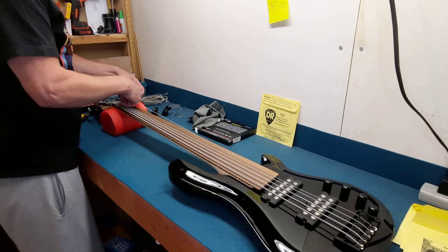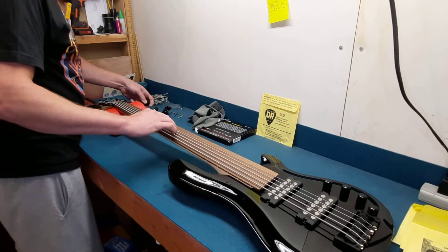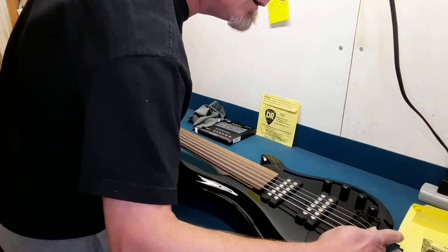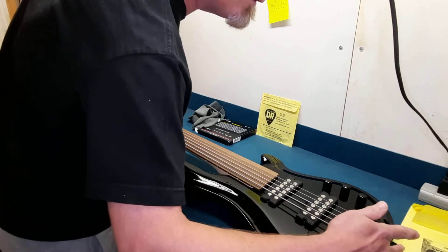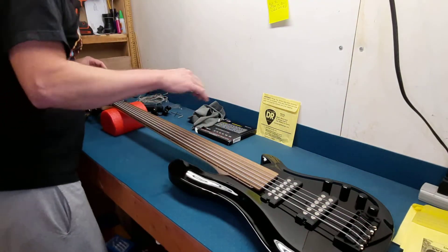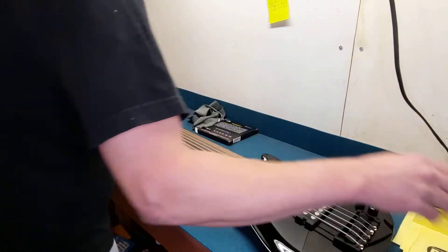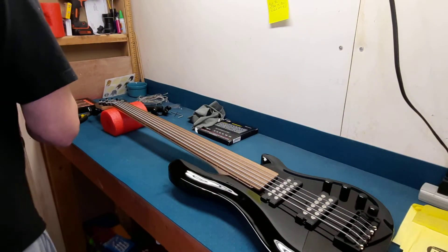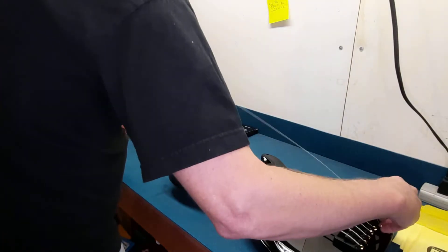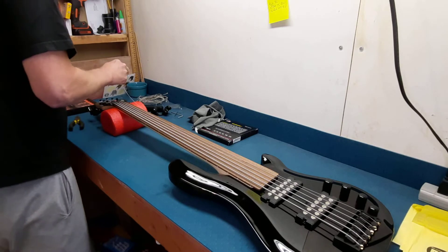There's no shame in it — Harley Benton makes good products. And I have never been overly worried about what's on my headstock. I'm worried about how it sounds and how it plays. I like to get guitars and things that are sometimes off-brands and make them my own. I like to upgrade.